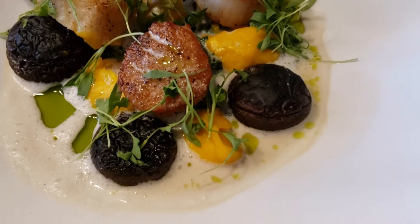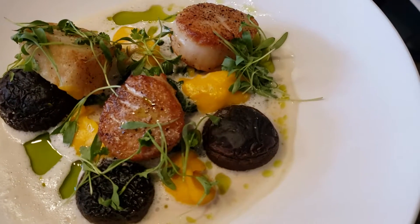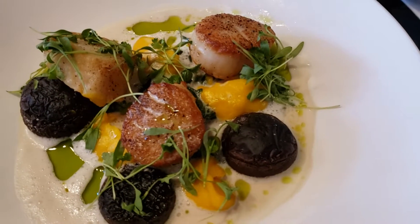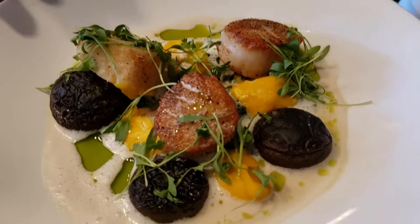And then we have some sautéed spinach, and some sautéed shiitake mushrooms. The menu doesn't say shiitake mushrooms, so it's something you have to mention to people. When we reprint it, we will add the shiitake mushrooms to it.